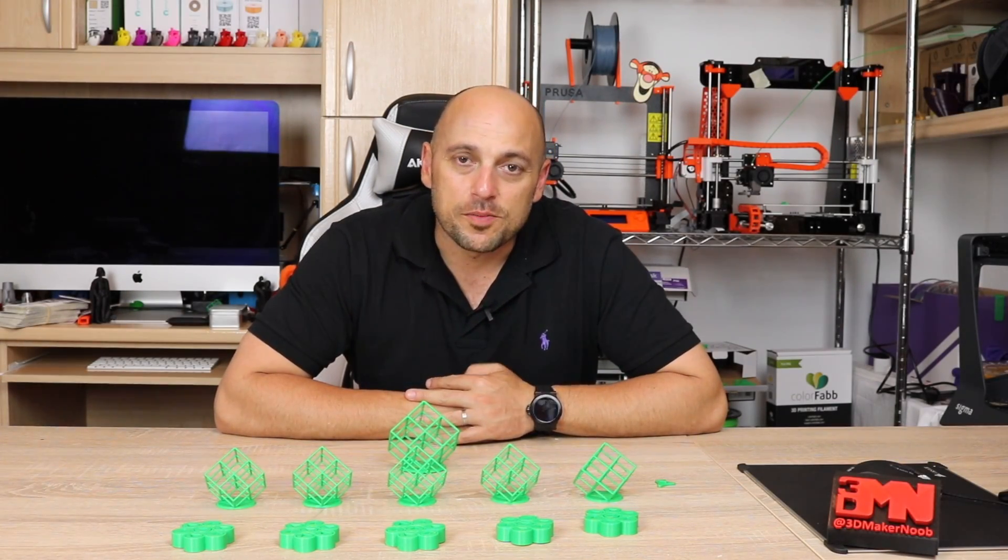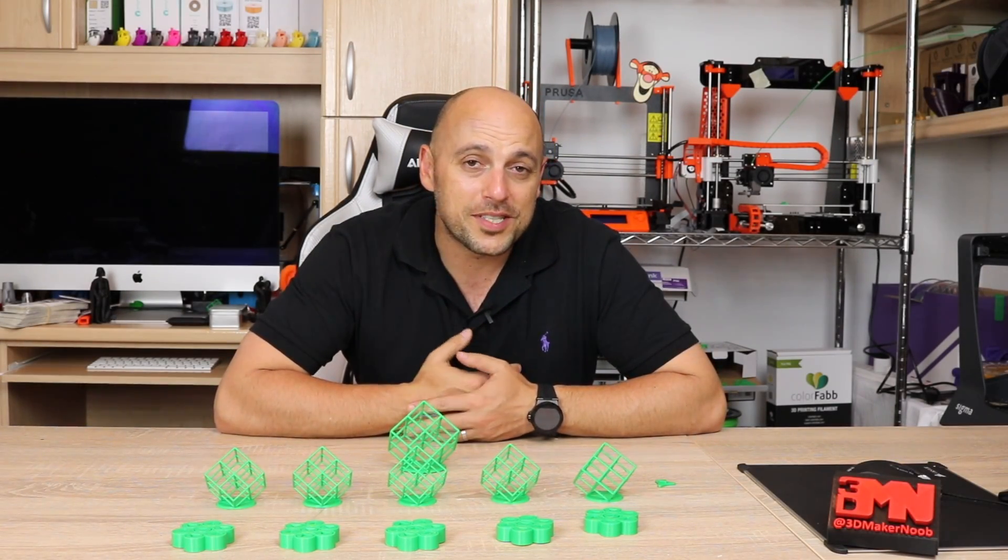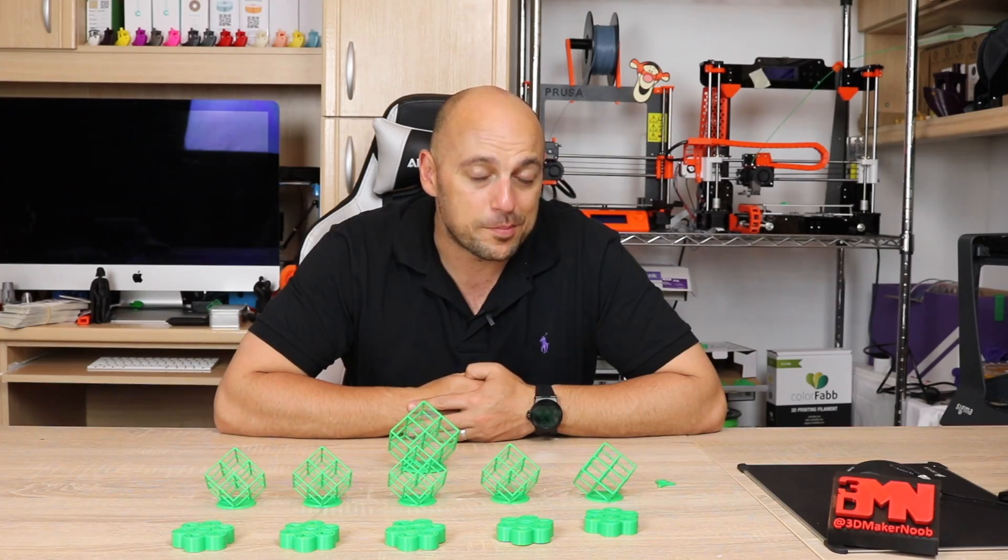Hello Makers, welcome to 3D Maker Noob. I'm Joe, and today we're going to talk about the difference fan speed makes in print.